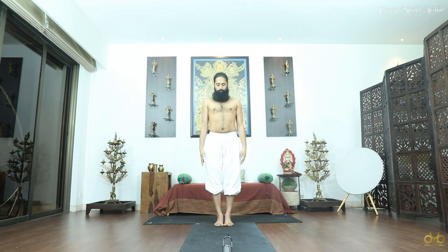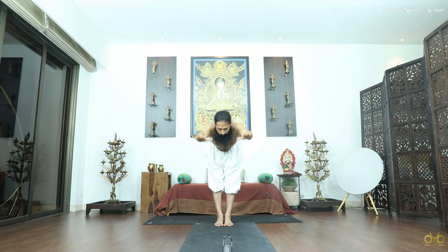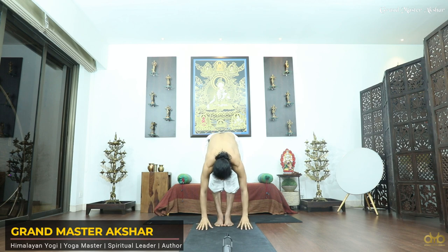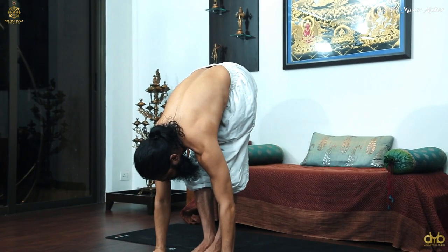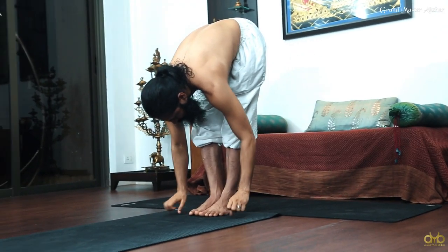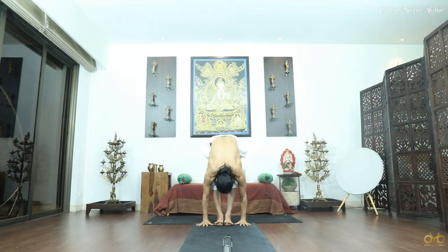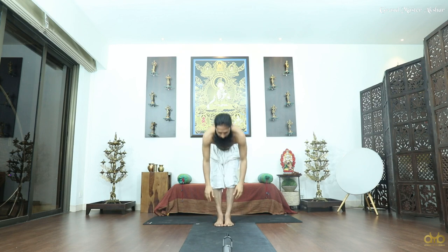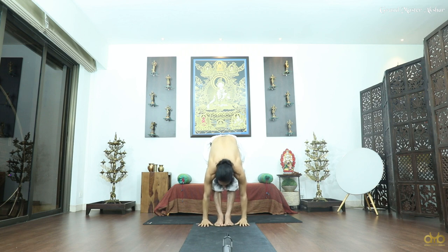Lift your hands up very slowly, start moving down, body strong but at the same time good command. Place your hands on the mat, try to touch the mat with your palms, and if possible bring your hands closer to your feet this way — Padhasthasana. Very very slowly come up, repeat this: inhale, exhale, come up.